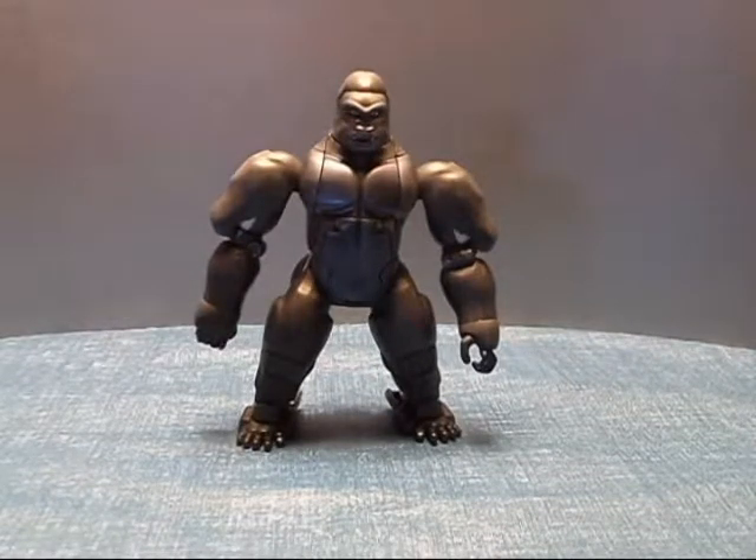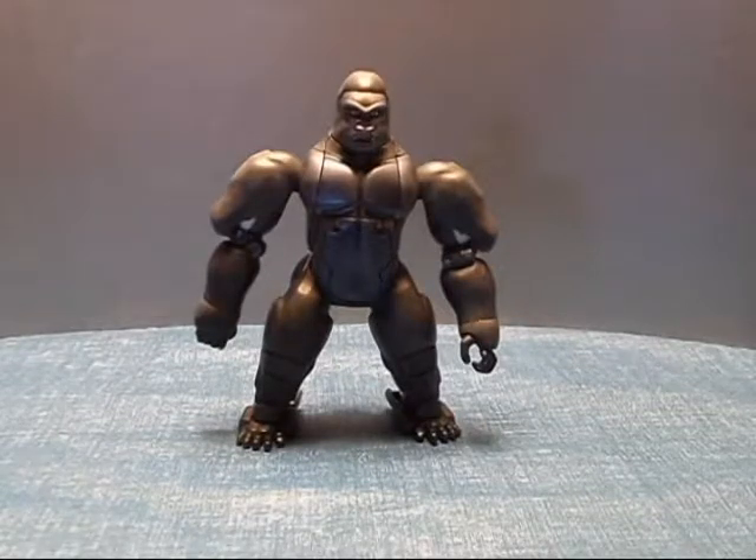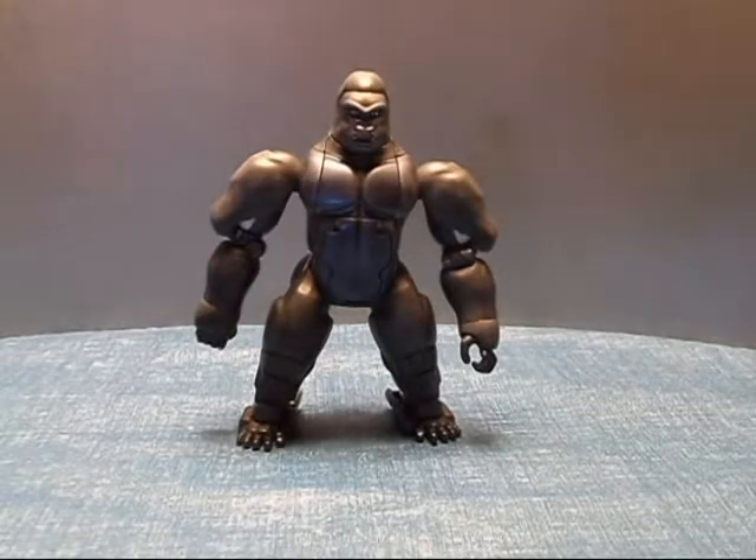Hey out there, YouTube Land. Welcome back. Jazzy with another review for you today. And this time we'll be doing the Masterpiece Optimus Primal figure from Takara.